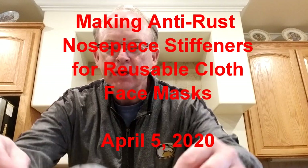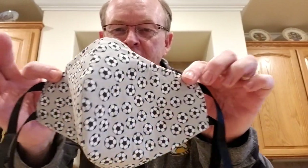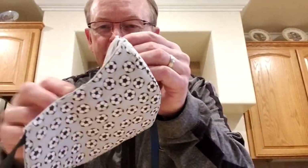Hello. I want to show you guys some masks that my lovely wife has made. These are the soccer ball version of masks she's making. It has four straps, and she's done a wonderful job designing these.